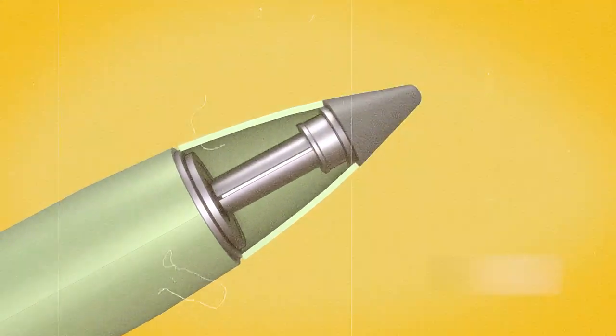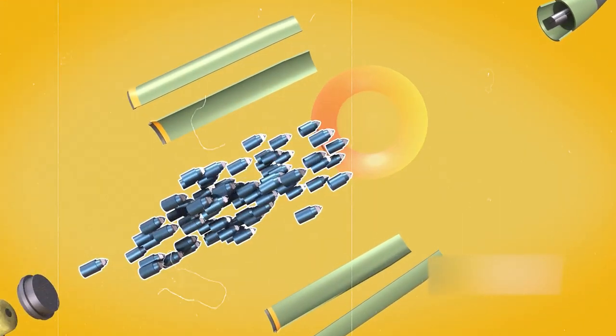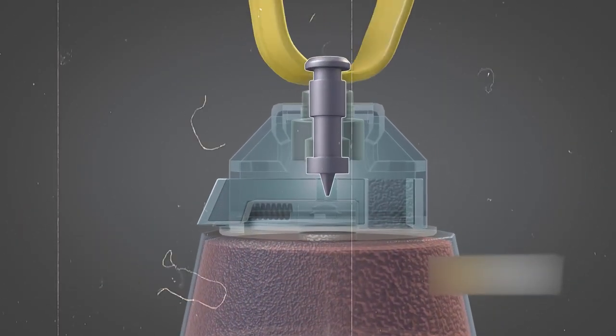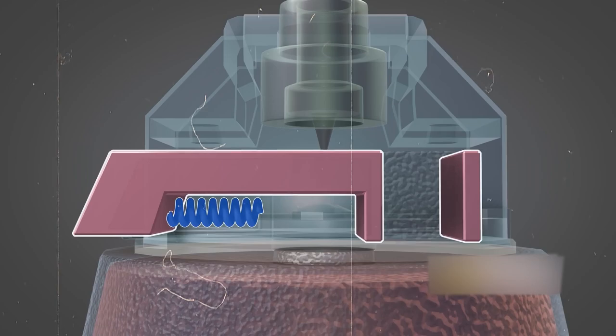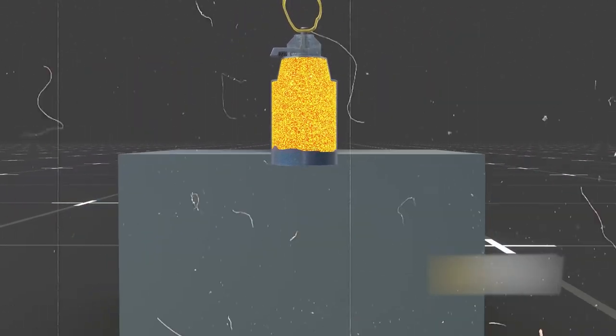As the cluster bomb is shot, the fuse initiates the expulsion plate, and simultaneously the exterior shell explodes, dispersing the M42 grenades. As the cluster munition spreads out, it activates its ribbon and semi-arms its shaped charge. From this point on, its lethality is undeniable.